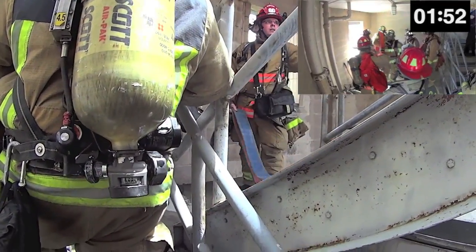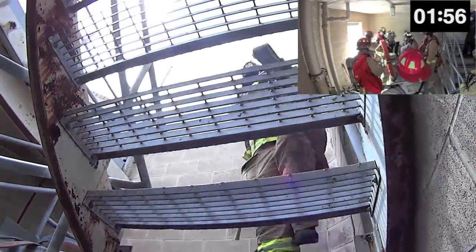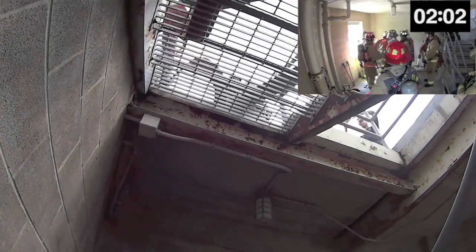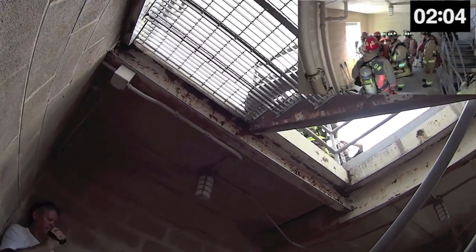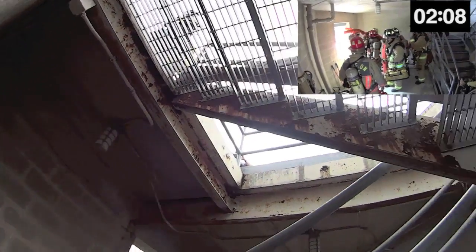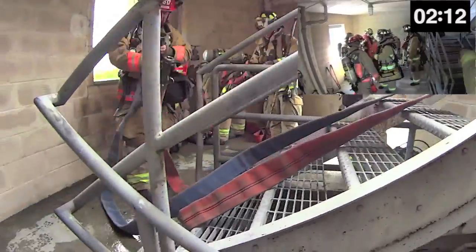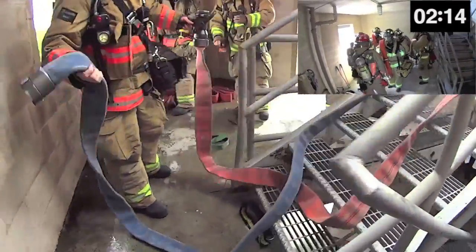Captains, begin by ensuring that your firefighter has the hose on his or her outside shoulder. Then instruct them to stick to the outside edge of the stairwell as they ascend. They should not push the hose off of the back of their shoulder and they should also not allow the hose to roll off the side of the shoulder. It must deploy by being pulled off the back. Once they have reached the end of the hose, they will return to the fire floor pushing the hose in the stairwell up against the outside walls.